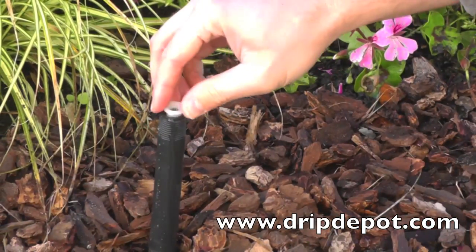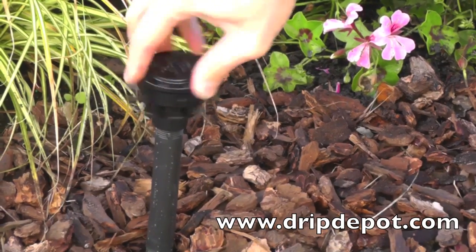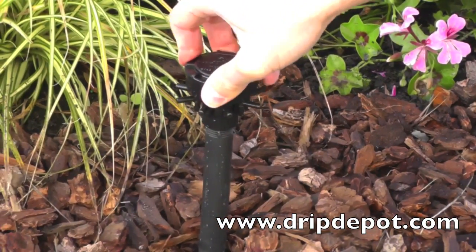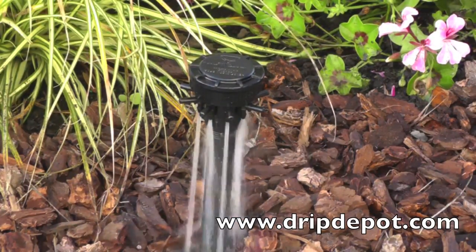To use, place the filter on an existing riser, then screw the manifold onto the riser. Do not over-tighten the manifold — over-tightening can crack the manifold, causing it to leak while in use.